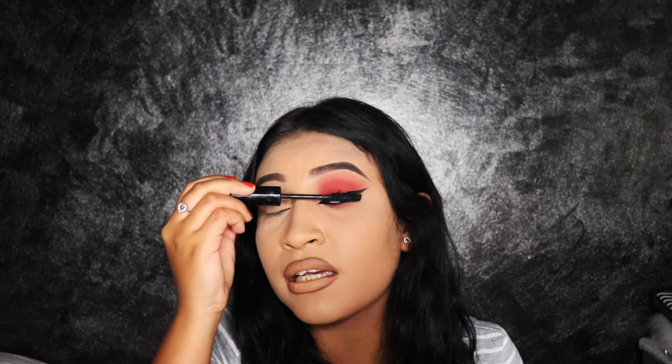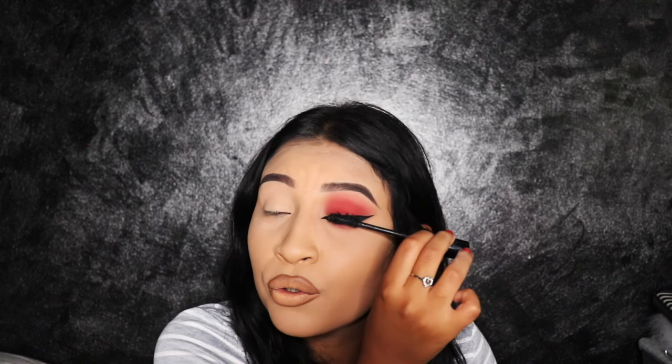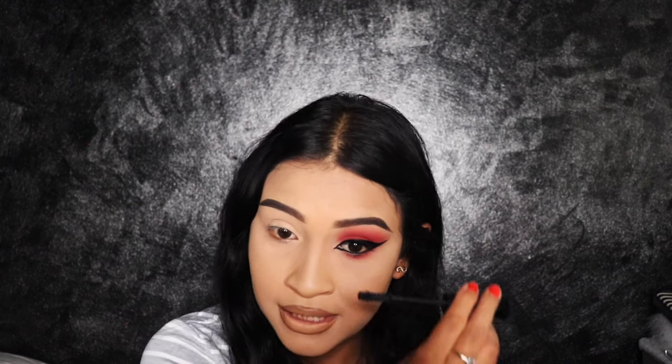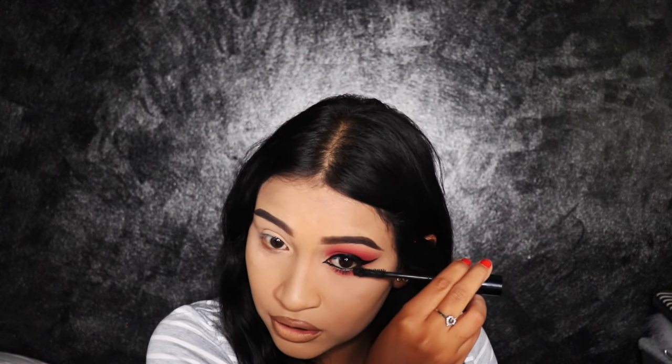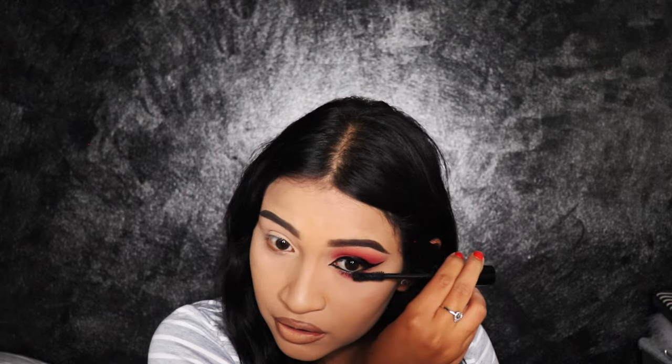Now what we're going to do is apply some mascara. I've been in love forever with the Anastasia one — it's called Lash Brag. I'm not sure if they still make it, but it's my favorite. I'm simply going to put on some mascara on the top lashes. It doesn't matter how small your lashes are at the bottom — make sure you do the bottom lashes as well because they're noticeable. Mine are teeny tiny so I'm just going to apply a little bit.